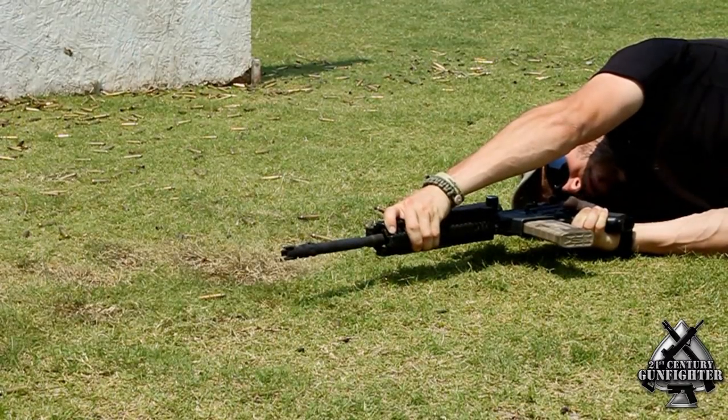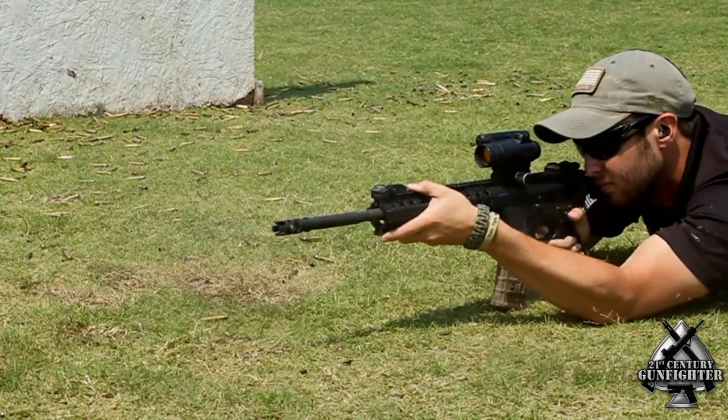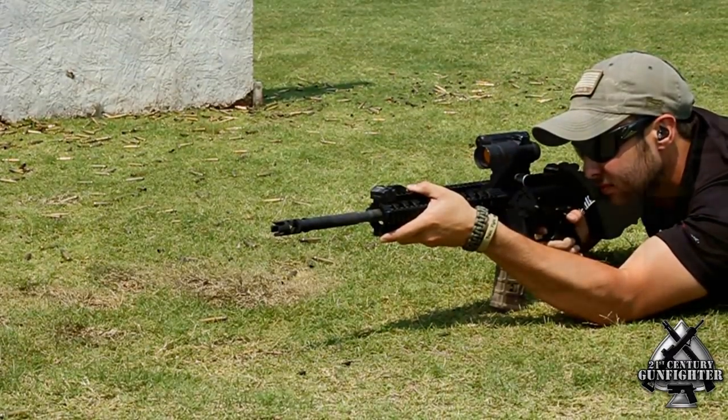I was really impressed overall with the FSC 556. It was actually really good at muzzle climb and the night signature — a really impressive, strong competitor. It was one of the few competitors that worked well in a wide variety of positions, both on auto, semi, and in the nighttime. So it was a great compensator indeed.